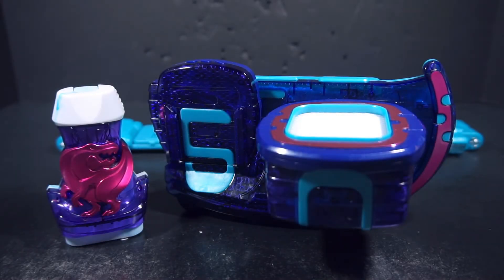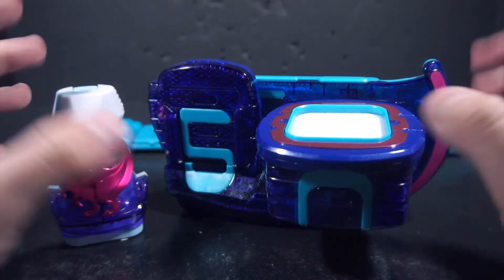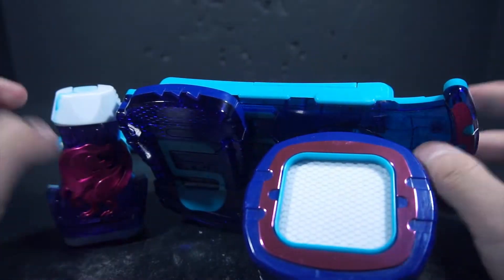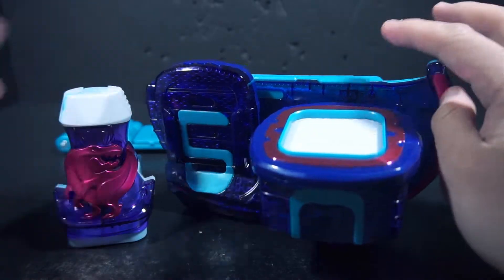Welcome to Wheel of Zappar with a review of the DX Revice Driver, the main transformation device of Kamen Rider Revice. I don't have the box for the individual release. You get the Revice Driver itself, the Rex Vice Stamp, and the belt strap. The belt strap is simply the Jiku Driver straps, just now in this teal blue.